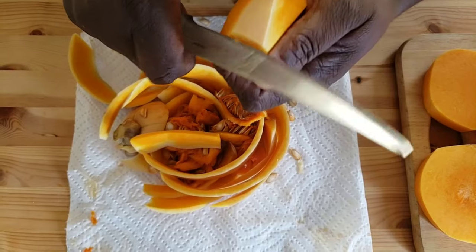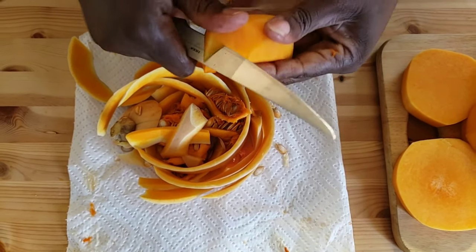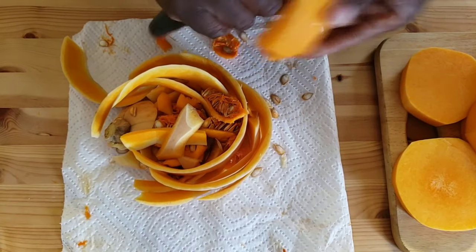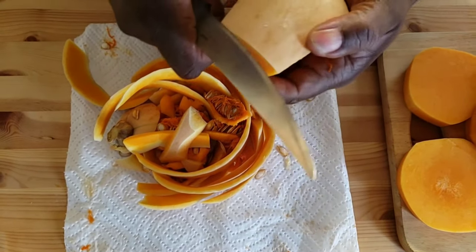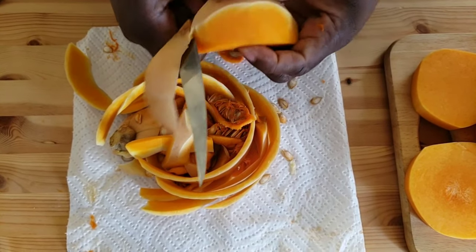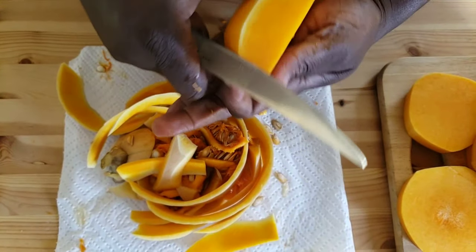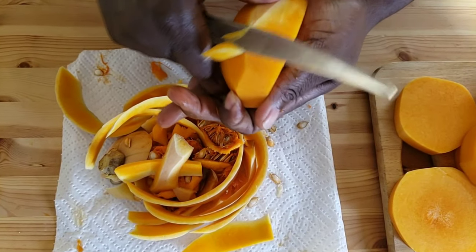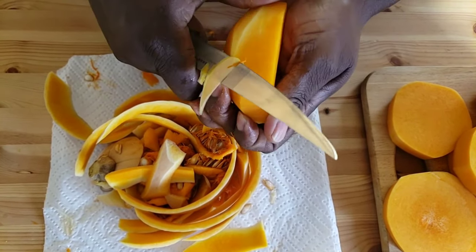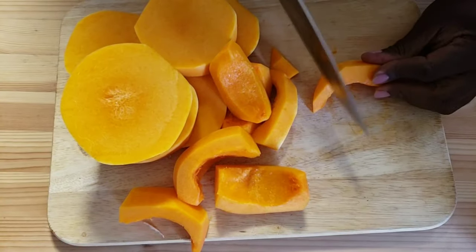Then I'll just peel. Now I'll cut my butternut into small chunks.